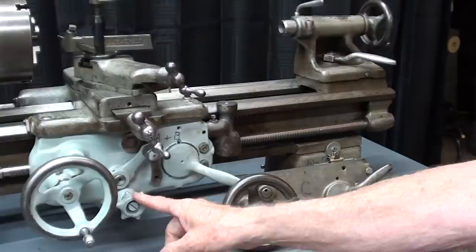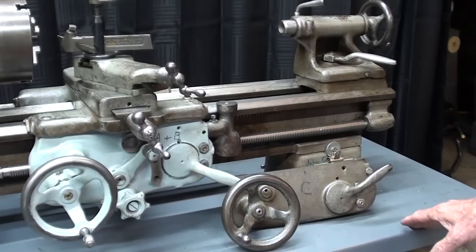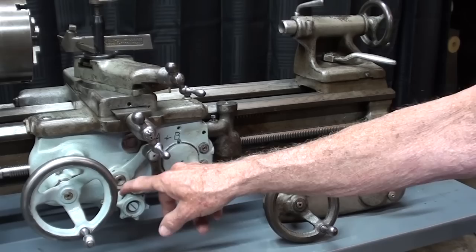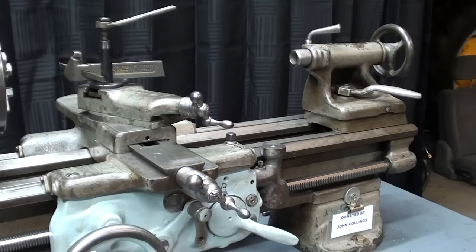If you have a Model C South Bend 9-inch, it has an apron like this and it does not have the clutch — just a half nut lever used for longitudinal feeding, with no cross feed. If you crash a Model C using the half nut lever, you will do serious damage because this is a positive drive: a nut and a screw. However, if you own a Model A or B, you use the clutch for power feed for both cross feed and longitudinal. A clutch can slip to a certain extent depending on how tight you've turned the clutch knob, and there are plates in there — just like my '51 Buick — and that slip might be your weak point that protects the rest of the machine.